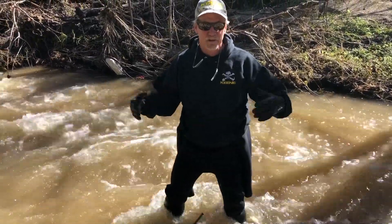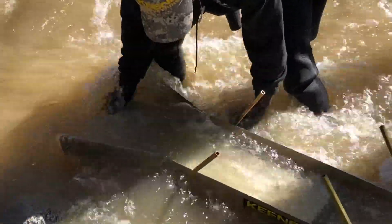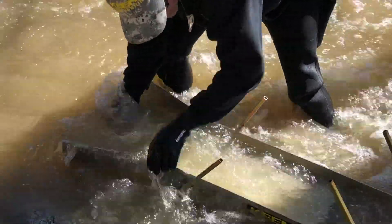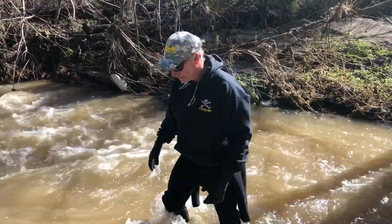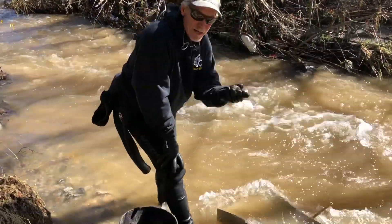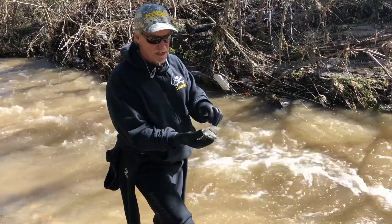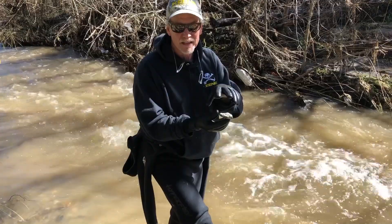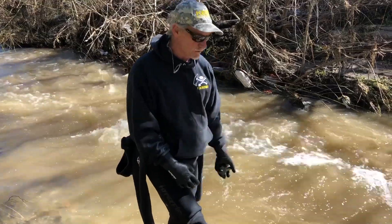This only takes a couple of seconds compared to a conventional smooth box. What I wanted to show you too - there are a couple of rocks hanging up in the box, but that's okay. If a rock sits on top of the classifier for a couple of seconds, it's no problem because what happens is the water disseminates and breaks down the clays and the dirt clods. It's okay to have a few rocks resting for a couple of seconds - you just give them a little push and they go flying right through it.